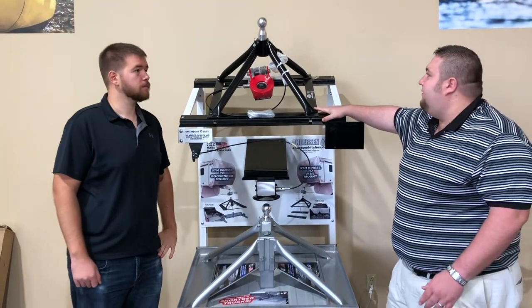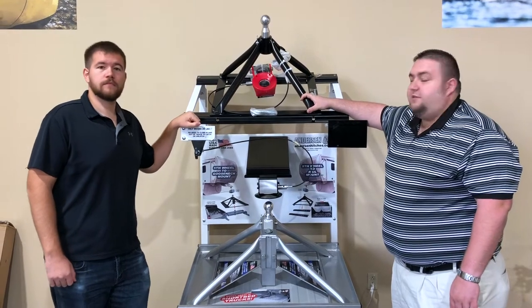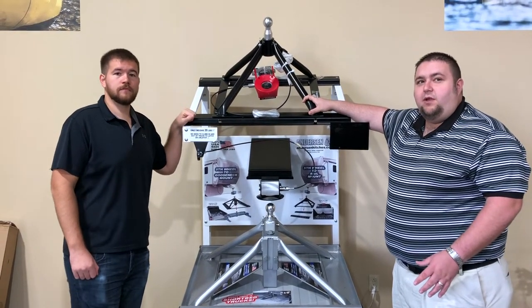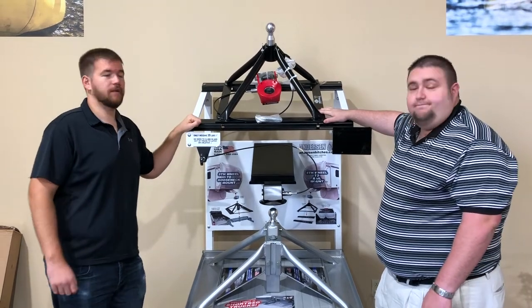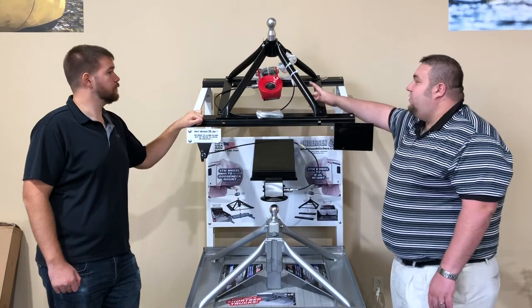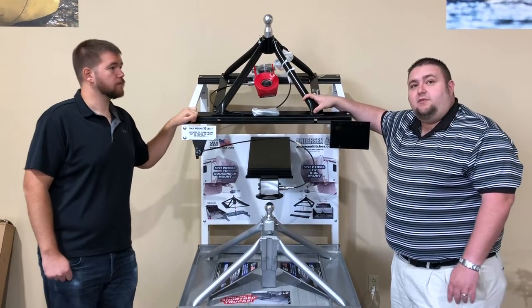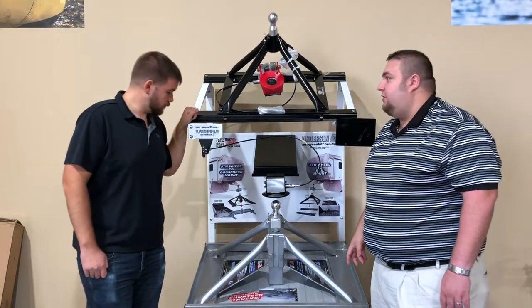We'll talk about its features that are a little bit different. Your steel is your less expensive version — 70 pounds, so it's still a lightweight hitch, a lot lighter than your big 5th wheel hitch. Most of them could be like 150 pounds or so, so it's definitely lightweight. The steel is only rated for a 20,000 gross weight trailer.